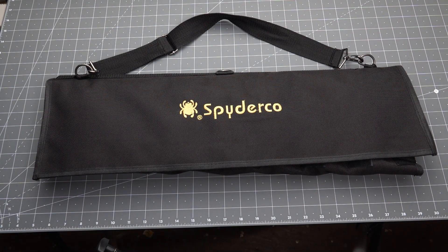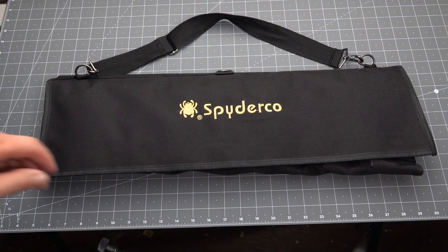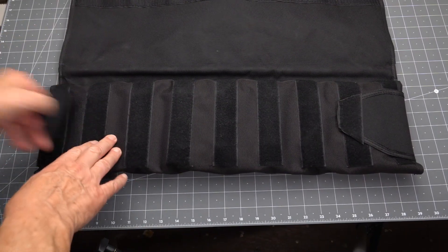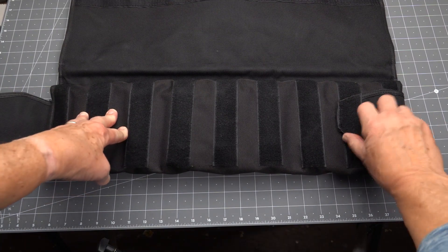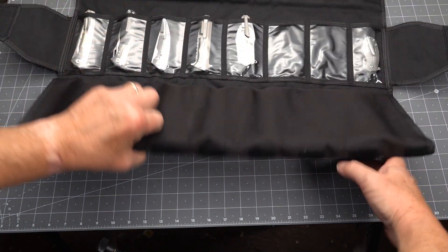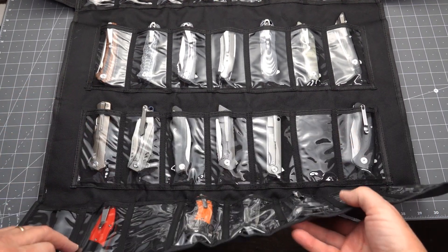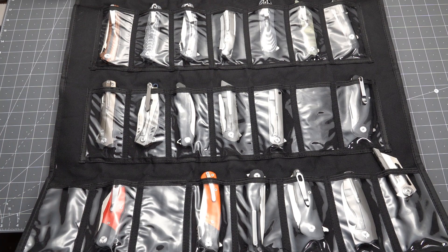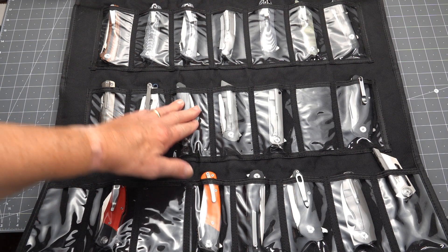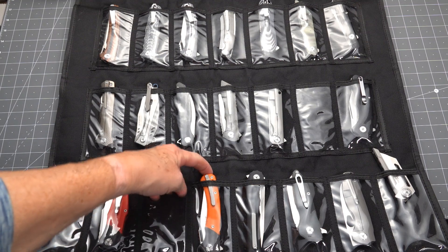Here we have the Spyderco Spidey Pack, and although it's made by Spyderco, believe it or not you can put other knives in there. It has heavy-duty velcro. This one happens to contain a good amount of my Tucson collection.